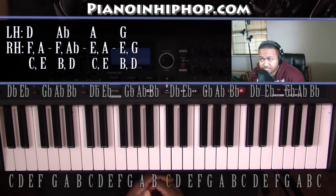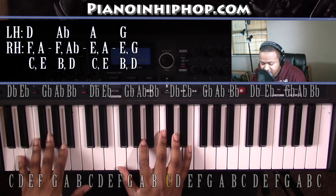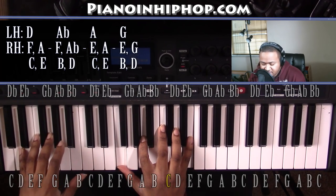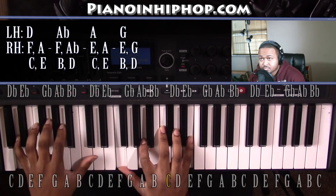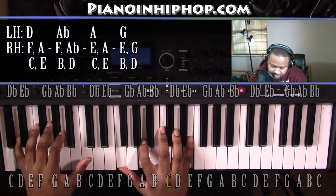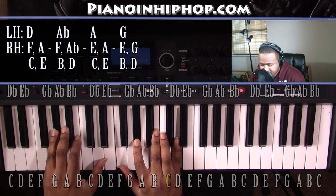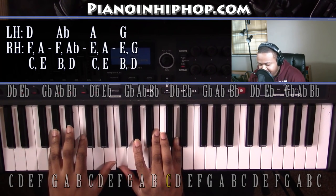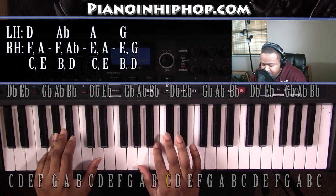All right, so to go over Fake Love, it's going to be two sets of four chords. The first chord is going to be a D minor 9. Left hand you have a D, right hand you have an F, A, C, and E. Going to an A flat minor 7 flat 5. Left hand you have an A flat, right hand you have an F, A flat, B, and D.